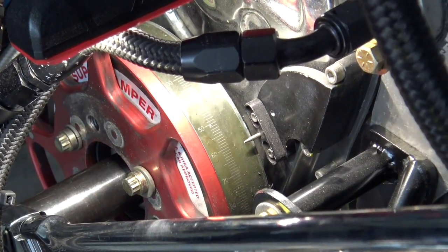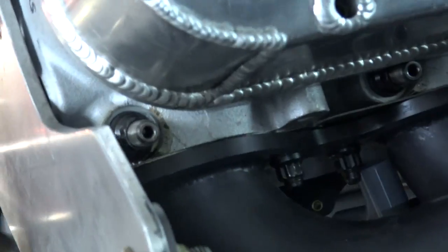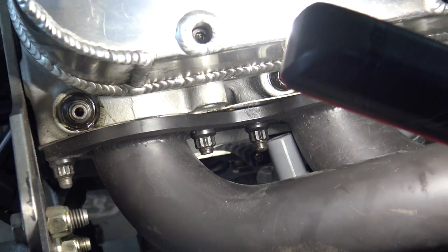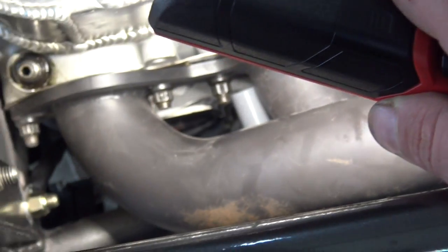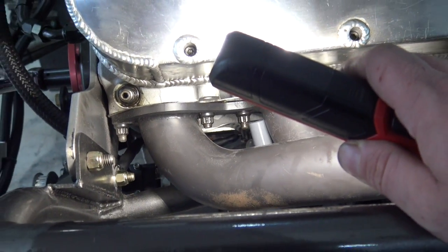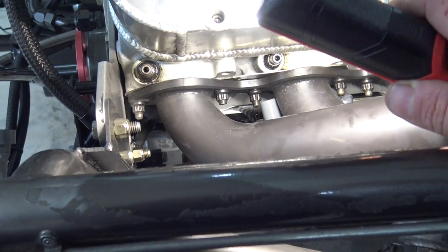If you don't know what the compression stroke is, the easiest way to figure it out is to take the number one spark plug out. This is a big block Chevrolet, so the number one spark plug is up here. Turn the engine over — bump the starter or use a breaker bar — and you'll feel air push out of the spark plug hole. That's compression. If you feel it sucking, it's the exhaust stroke. You're going to feel your finger push off of there. That's the compression stroke.